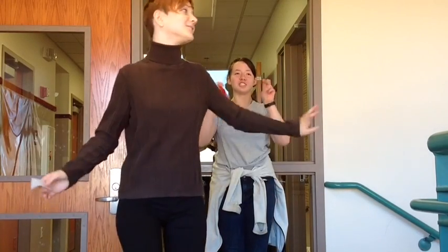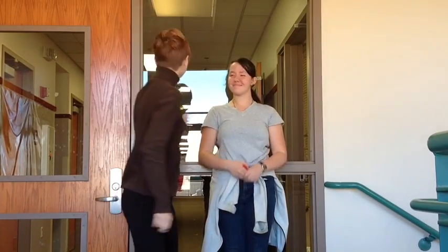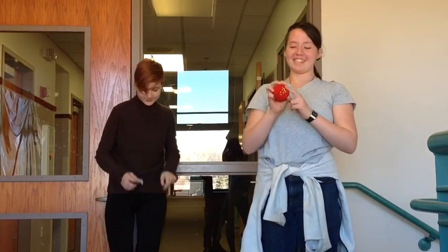Welcome to the most educational video you will ever see. Okay, so first we're going to talk about pins.